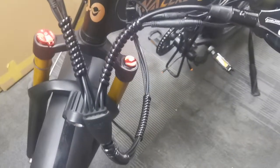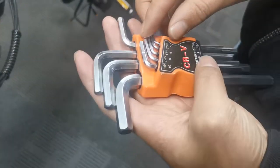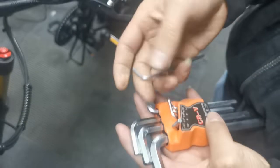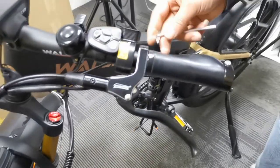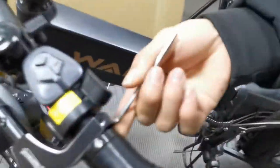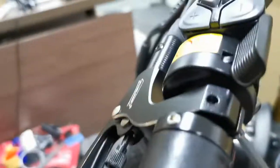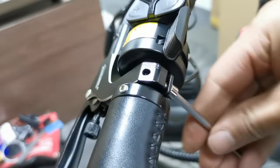This is a video to tell you how to replace the brake. This is the tool from the tool kit.